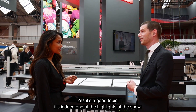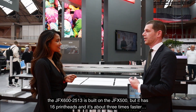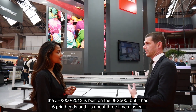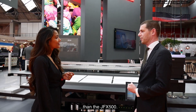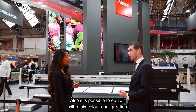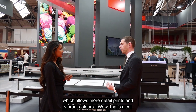It's indeed one of the highlights of the show. The JFX 625-13 is built on the JFX 500, but it has 16 print heads and is about three times faster than the JFX 500. It is also possible to equip it with a six-color configuration, which allows for more detailed prints and more vibrant colors.